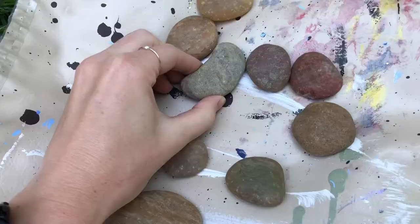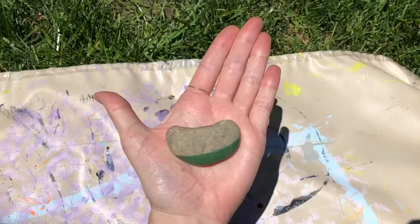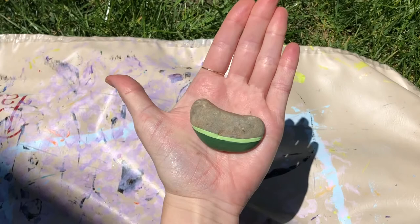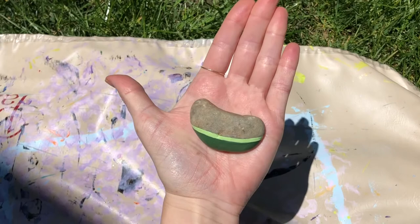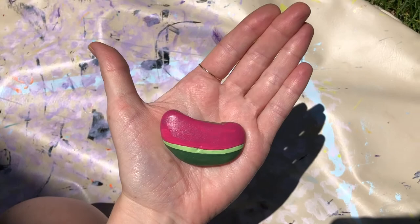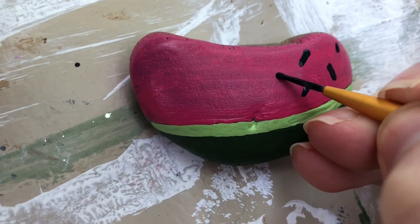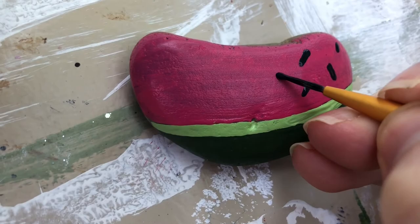The first rock that I'm going to paint is this one, and I think I'm going to try to paint a watermelon on it. I started by painting the bottom strip with the dark green, then I did a cute little light green strip. Now that I've done the pink layer, I'm going to take a tiny brush and do black seeds throughout that pink layer. Here is the finished result of the watermelon rock.